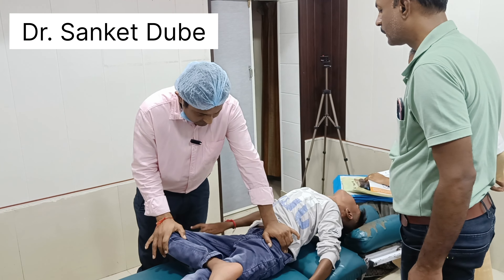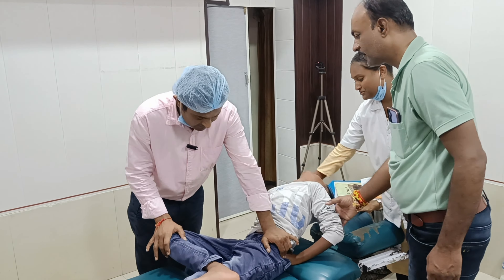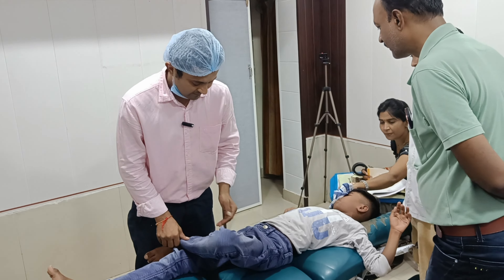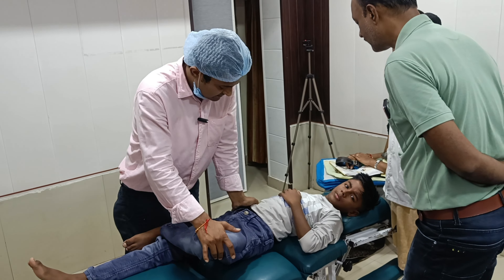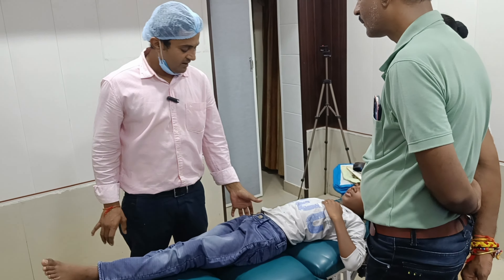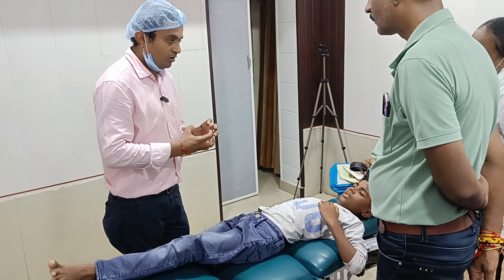This is the heat joint. Okay, this is not the heat joint. This is the heat joint. This is the wall and socket.